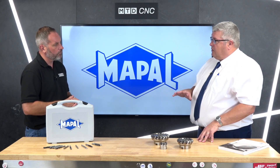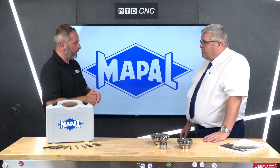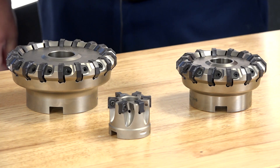In terms of tool life savings and productivity, one example involved converting a cylinder boring application at an automotive supplier. By going in with Mapal's ISO tooling, they eliminated the majority of scrap, cycle times came down, and there was a huge cost saving for the customer.